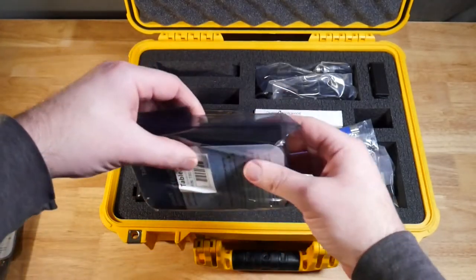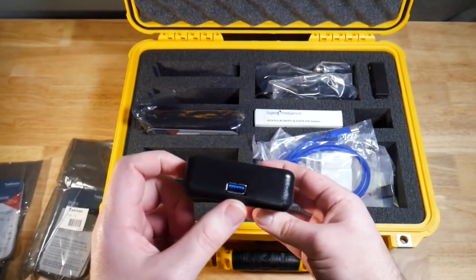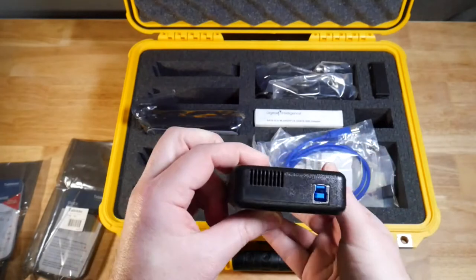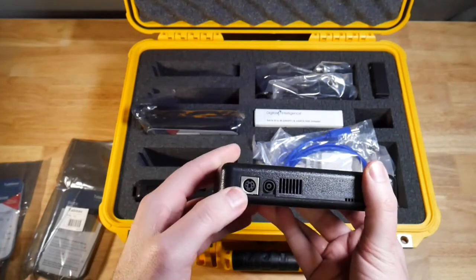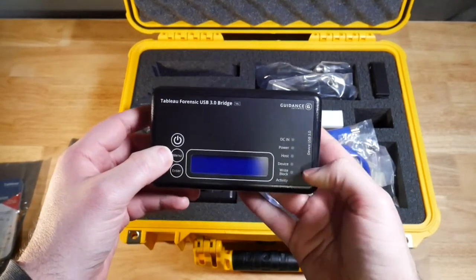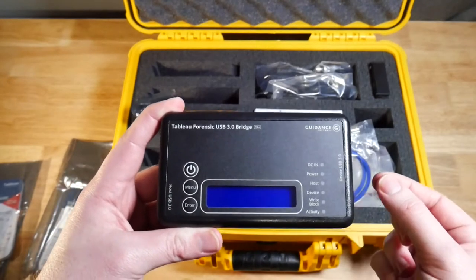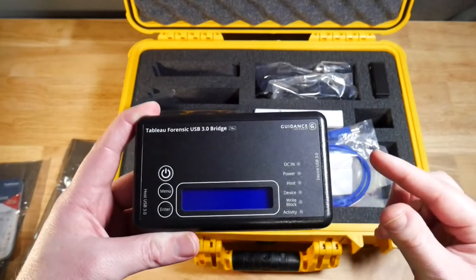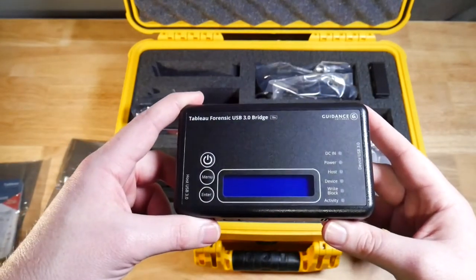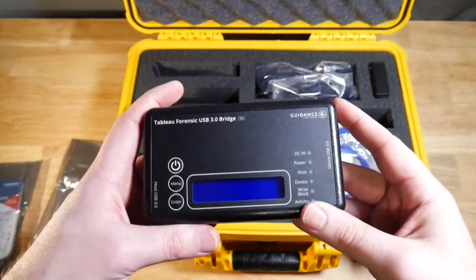Next we have another write blocker that works pretty much the same way but looks a little different. This write blocker is specifically for USB. Notice we don't have a USB-C connector, but we can get an adapter if needed. On the other side we have our connection into the forensic workstation. On the back we have power and the USB 3.0 bridge with some additional menu options for configuration. Be aware that USB most of the time has its own flash controller, so USB drives can potentially modify themselves. A USB write blocker helps, but it might not always protect from changes in the source device — though it will prevent your forensic workstation from writing to it.